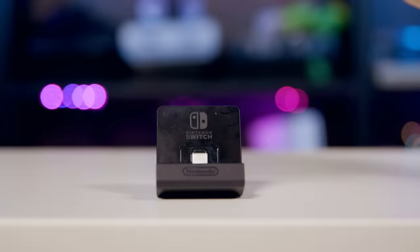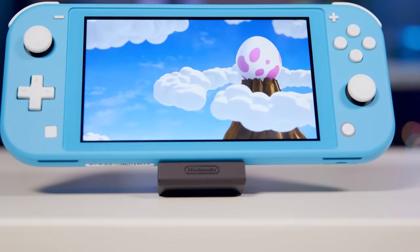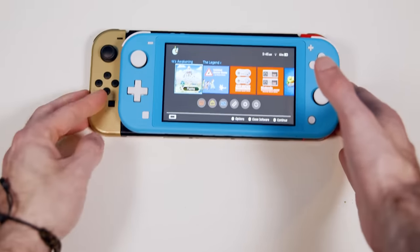It does not have rumble for some reason, and it also does not have a kickstand, so in order to play in tabletop mode you'll need a charge stand or just prop it up against something. It's significantly smaller than the Nintendo Switch and significantly cheaper. This is for small children, people who don't have a TV, or people who play in portable mode 100% of the time. Just don't expect to use this in tandem with your current Switch, at least not easily.